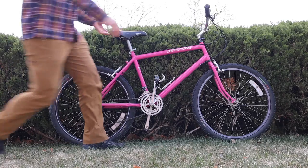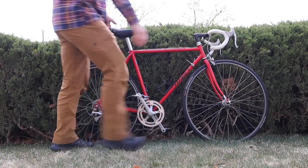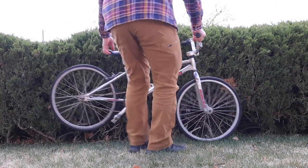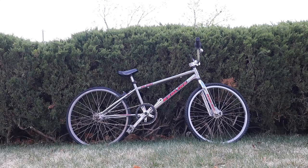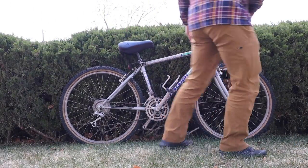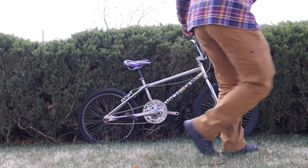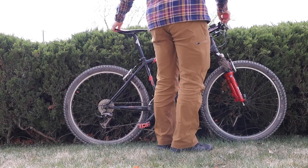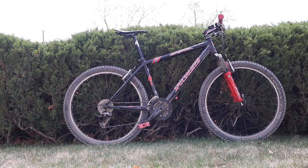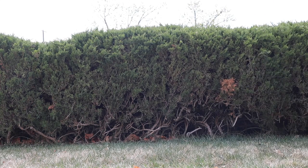So you've got a vintage mountain bike, road bike, or perhaps an old BMX bike that has been sitting around in your garage, in your shed, or it was your grandpa's, uncle's, or dad's. Whatever it might be, I have 10 tips for you as you're on your road to making that old bike something new and awesome. Let's get to it.